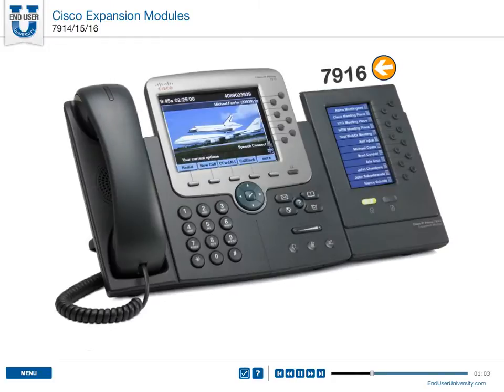The 7916 attaches to the 7962 and 7965 phone models. It has a high-res color LCD screen with 12 backlit line or speed dial buttons.